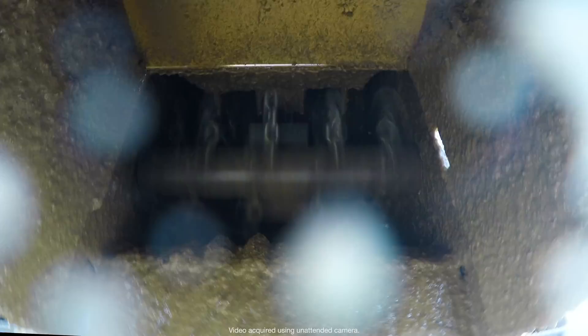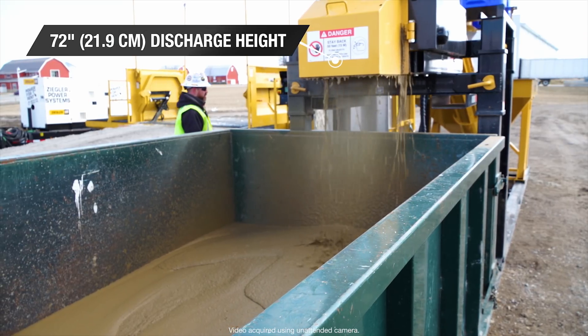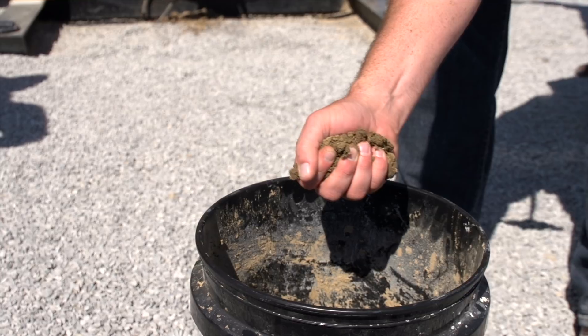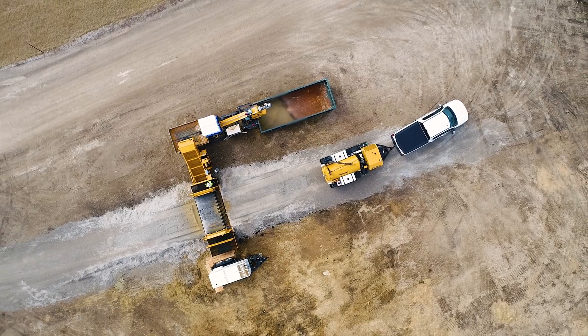This mixture quickly sets into a semi-solid product for convenient transport and disposal, helping you save time and hassle while getting the job done. Contact your local Vermeer dealer to learn more about the Vermeer Mud Hub.